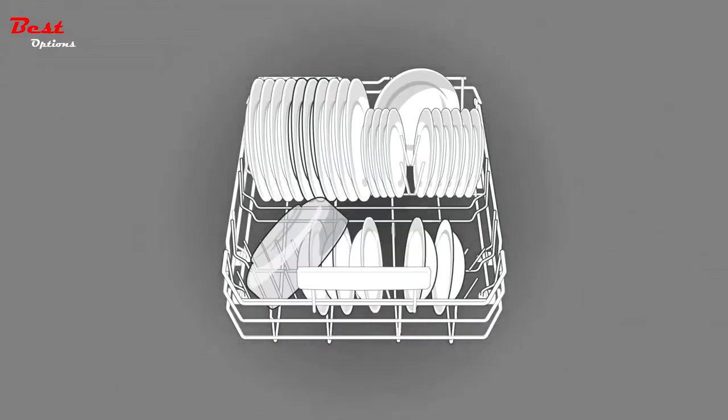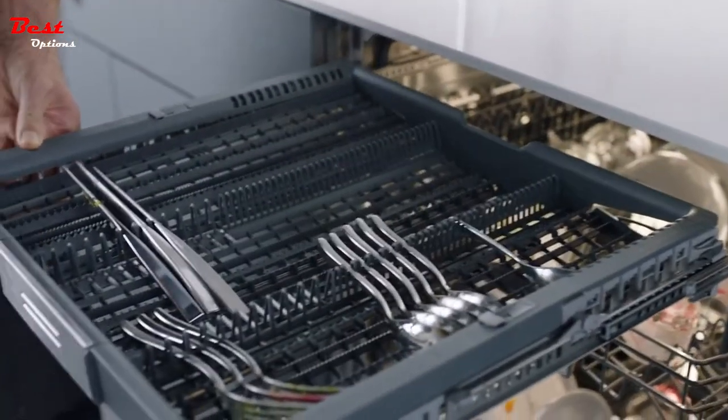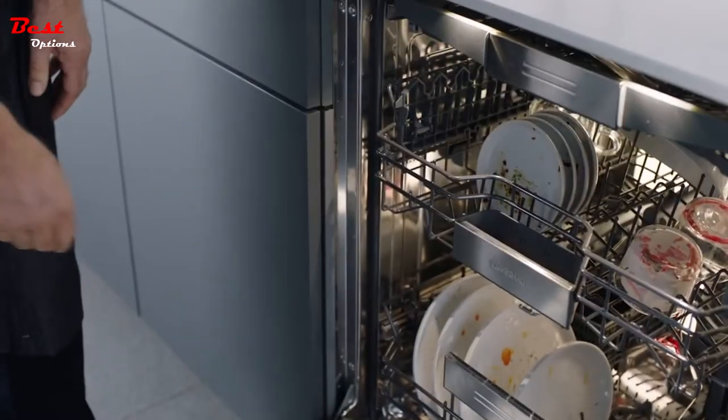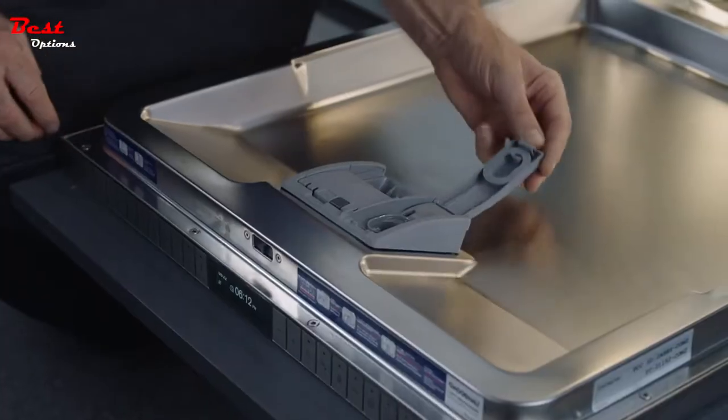Three positions for the middle rack and full adjustability allow for customizing to daily or unique needs. The smooth gliding racks on ball bearings close softly to prevent damage to your glassware.